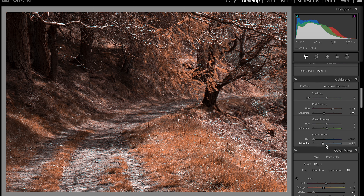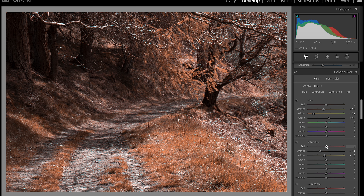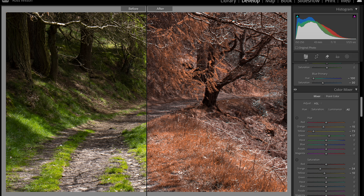Bear in mind there are no other edits on this at the moment — it is just the calibration and the color mixer, so no contrast or anything added. You would then go through your sliders as you normally would and decide how light or bright you want things. I might want to darken down my oranges but accent out the yellows because they're a little bit subtler. Looking at the split screen before and after, you can see we've managed to take a bright summery green image and turn it into more of a burnt autumn vibe.